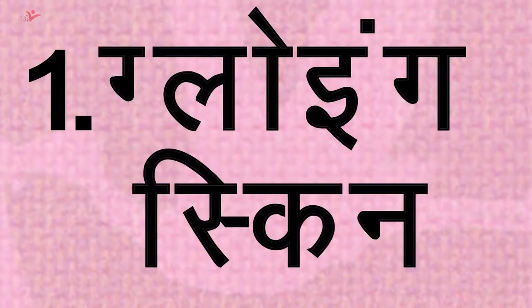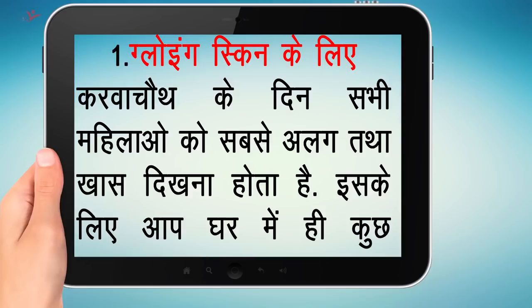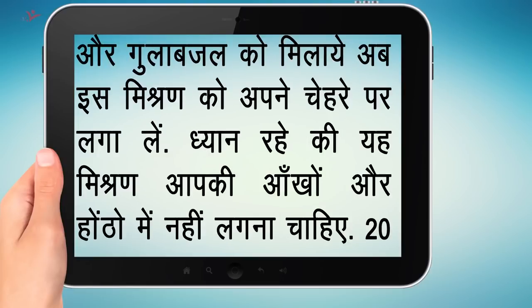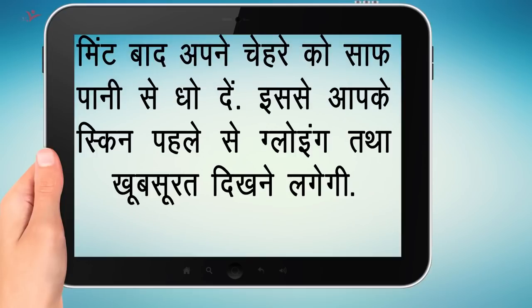Tip No. 1 — Tips for Glowing Skin: Karwa Chauth के दिन सभी महिलाओं को सबसे अलग और खास दिखना होता है। इसके लिए आप घर में ही कुछ आसान नुस्खों से अपने चेहरे को glowing बना सकते हैं। इसके लिए दो छोटे चमच चोकर, एक चमच बादाम पाउडर, एक चमच दही, शहद और गुलाब जल को मिलाएं। अब इस मिश्रण को अपने चेहरे पर लगा लें — ध्यान रहे कि ये मिश्रण आपकी आंखों और होठों में नहीं लगना चाहिए। 20 मिनट बाद अपने चेहरे को साफ पानी से धो लें। इससे आपकी स्किन पहले से glowing और खूबसूरत दिखने लगेगी।